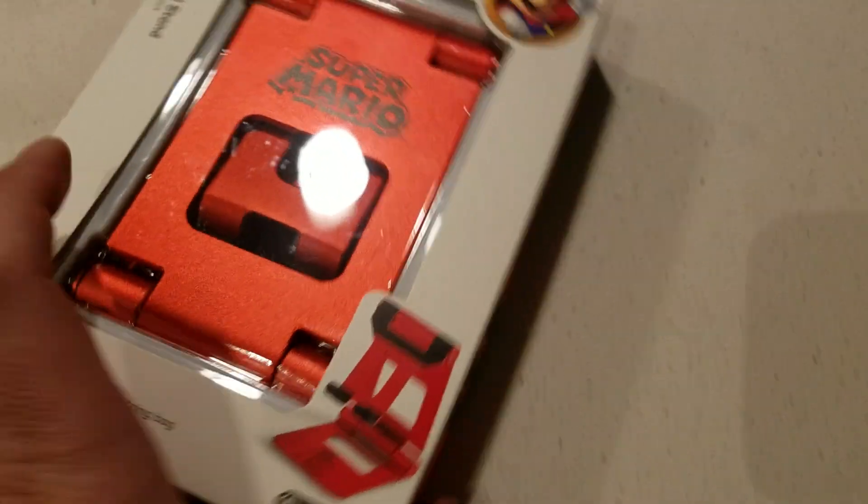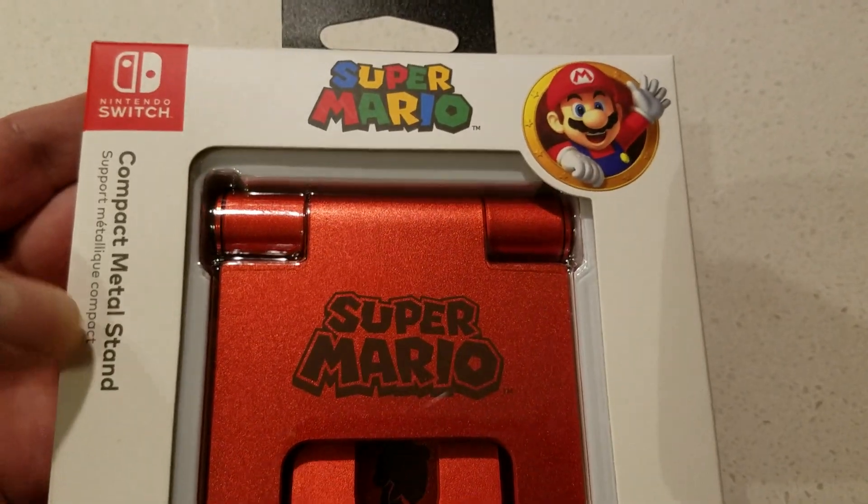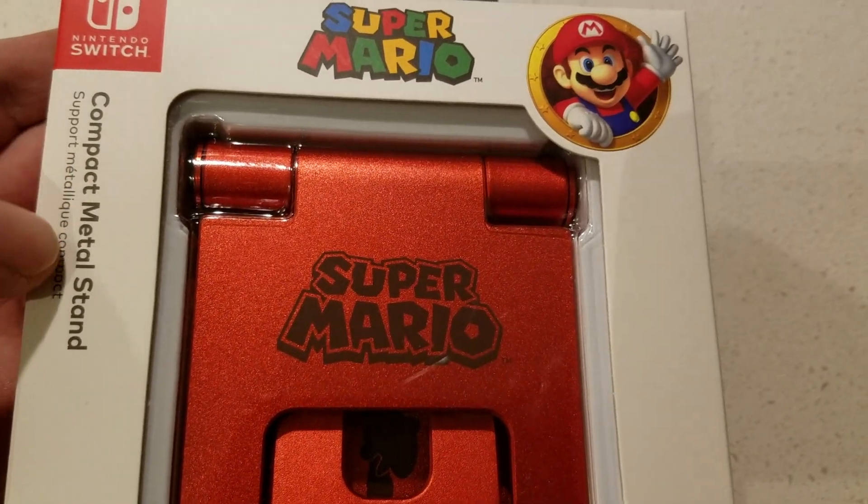Hey guys, so I want to do a quick on-the-fly review for this thing. It went on sale recently and I've read good things about it on quite a few websites like SlickDeals and some Reddit forums.